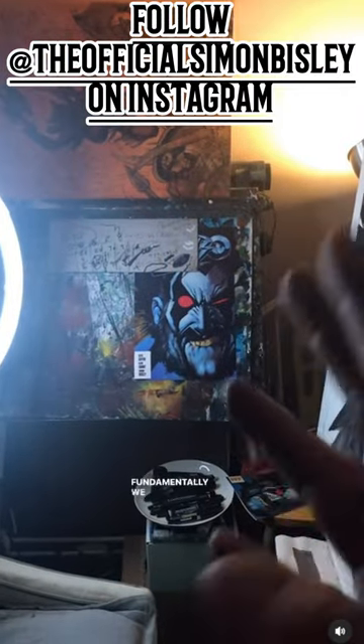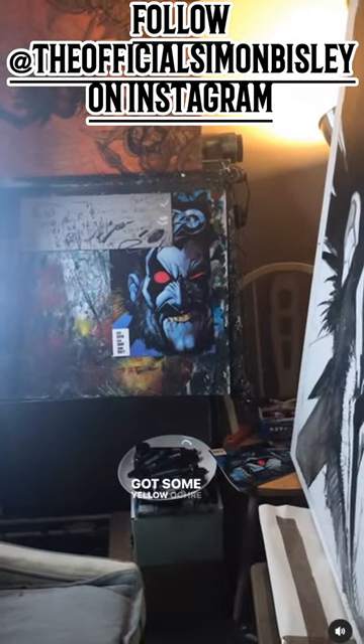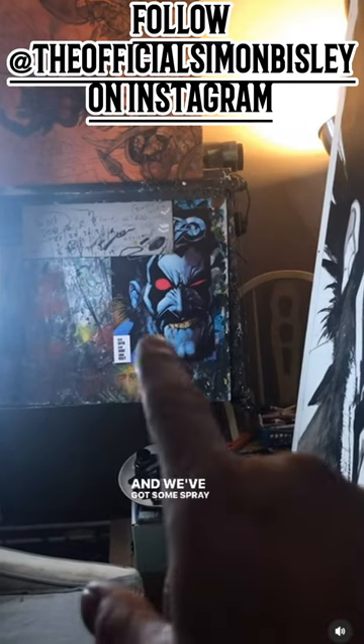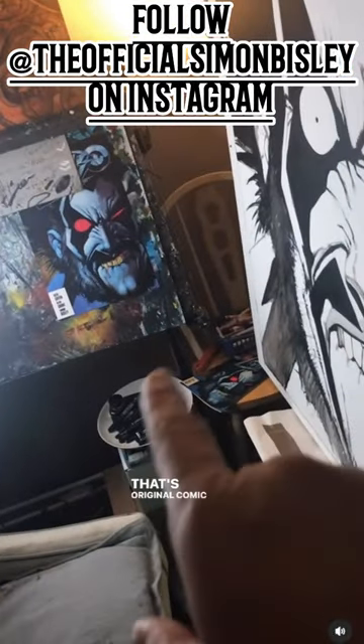Here are the basic colours I'm going to be using for the logo piece. Fundamentally we've got blues, greys, whites, and red. We've got some yellow ochre there as well, and then we've got some spray paint going on here on the original. Again, there's the comic — a precise comparison. That's the original comic there.